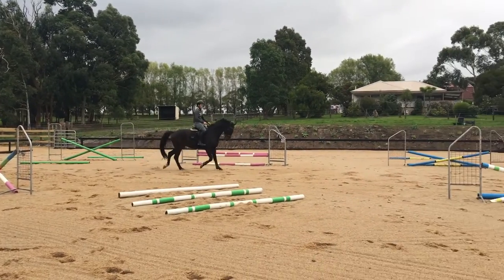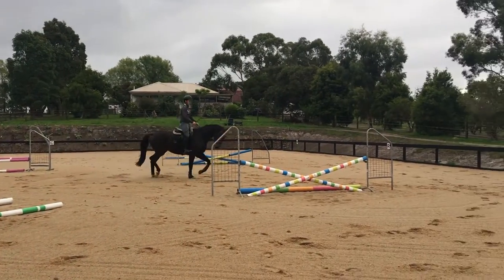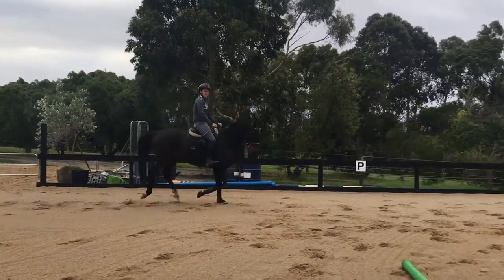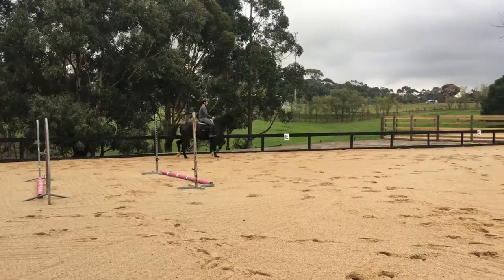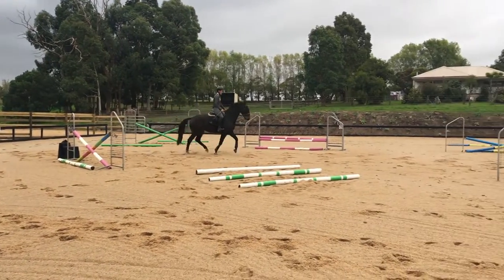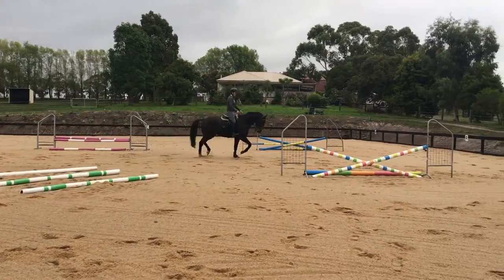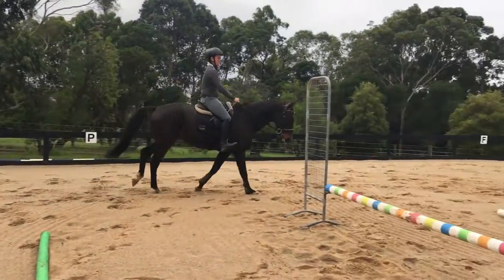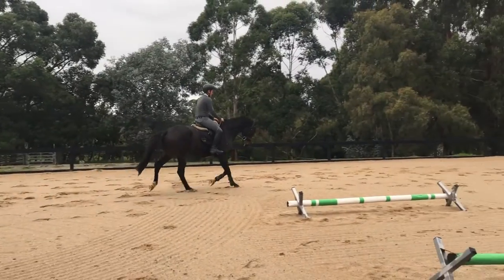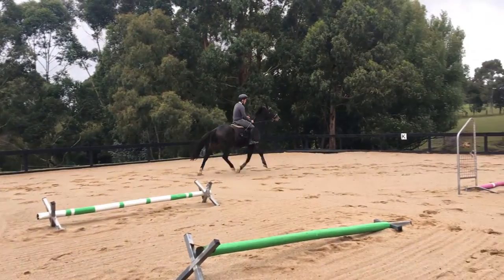I find that doing the trot-to-canter transitions is an awesome way of getting this instilled really quickly, because you're going to find all that resistance — any of that is going to be really obvious. You'll be able to feel when they're in front of your leg and when they're not. It's going to help you determine it and fix it quicker because they're going to learn pretty soon that they've got to listen up and keep coming back and forward. You've got to keep thinking all the time.